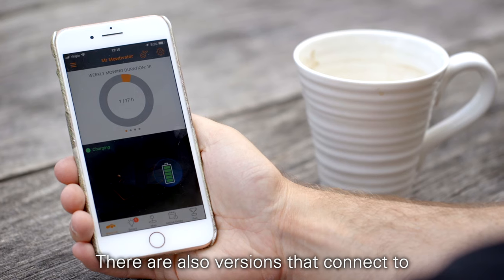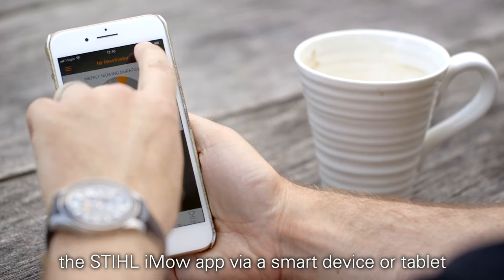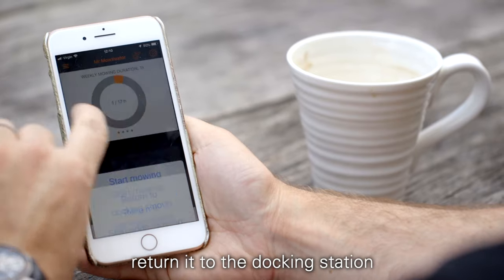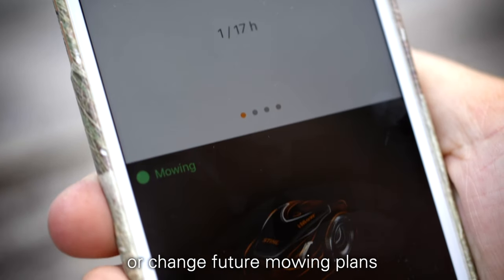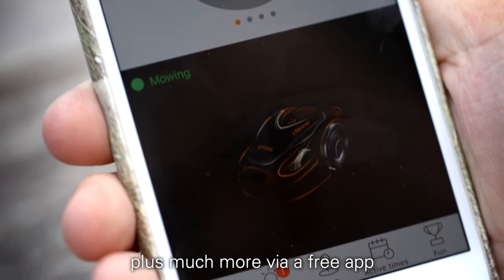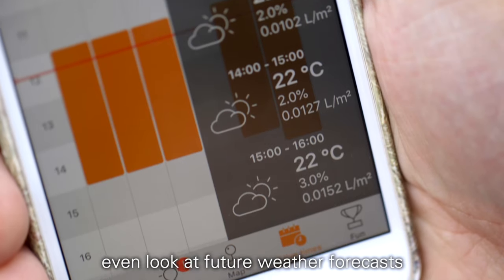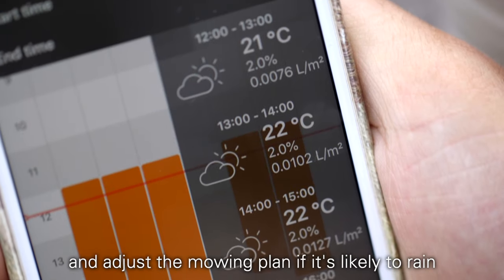There are also versions that connect to the iMoe app via a smart device or tablet, so you can send iMoe out to mow, return it to the docking station, or change future mowing plans, plus much more via a free app. The app-connected versions even look at future weather forecasts and adjust the mowing plan if it's likely to rain.